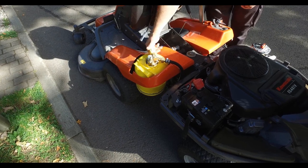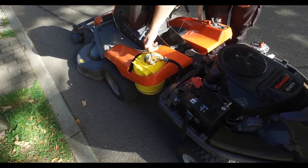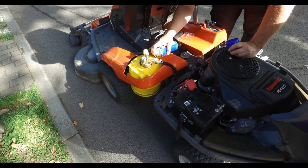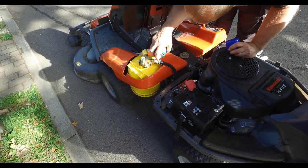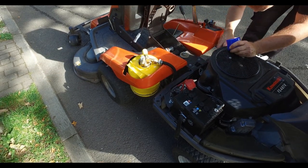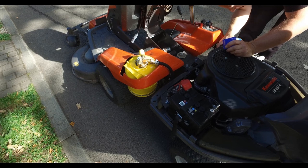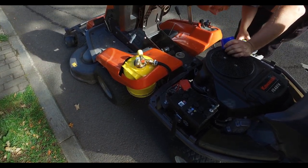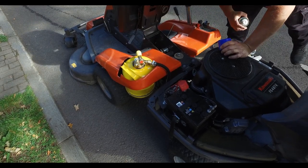Now it's filled up, I'm just going to open it up and do a quick check with leak detector spray, make sure it's all sealed up — looking for any bubbles or anything. It all looks good.